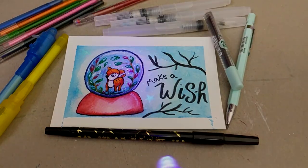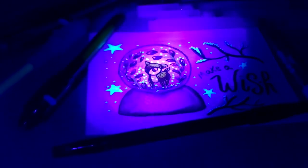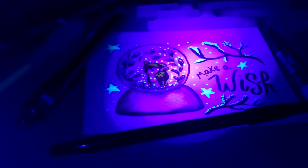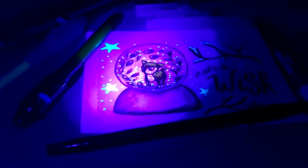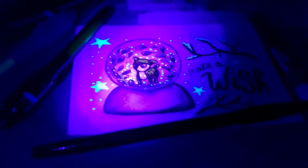Here is how it looks in the dark with the UV pen, and I think it looks really magical and really fun. I'm really pleased with how this turned out. That's all for today's video — thank you so much for watching. I hope you enjoyed me making art with free art supplies from wish.com, and I will see you next Thursday. Bye for now!